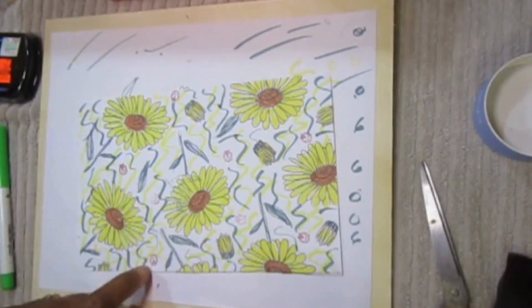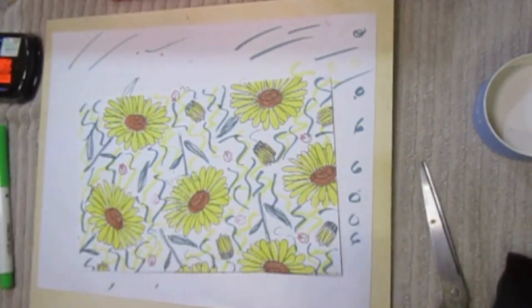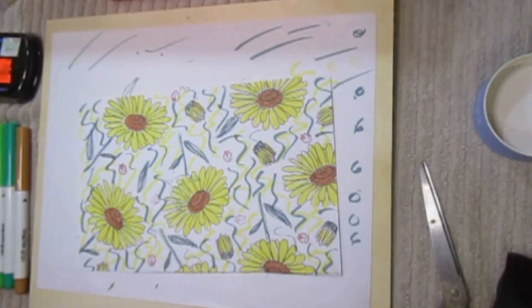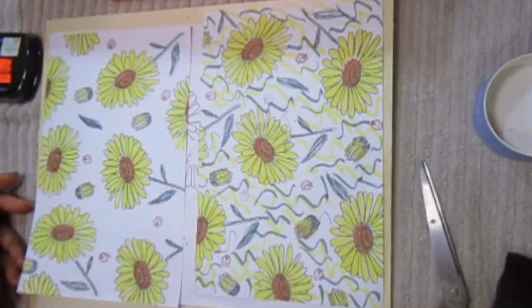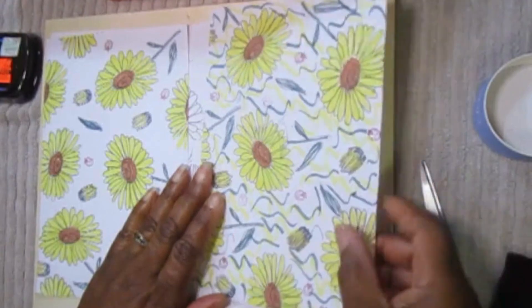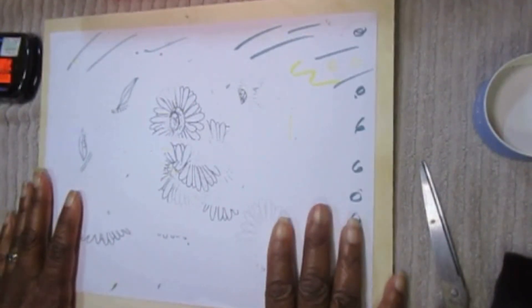I added some ladybugs — I had some flies but I was like, I want no flies. Flies get on my nerves, you know, late at night you're in bed and mosquitoes just buzz past your ear — that just drives me crazy. Okay, so I have my two backgrounds. This is not bad, and I think when I go to sublimate I'm going to sublimate this one first and look at this before I sublimate the other one.